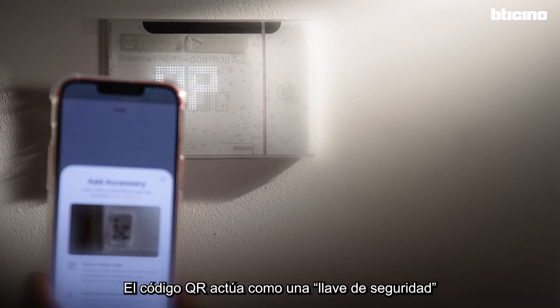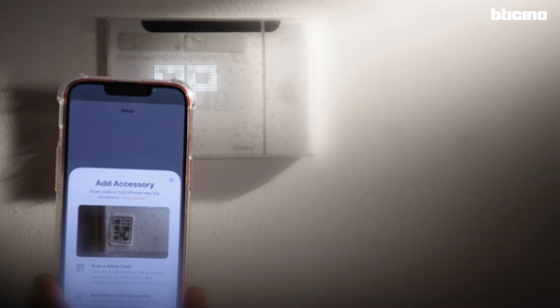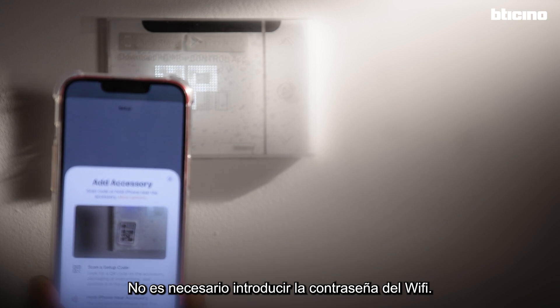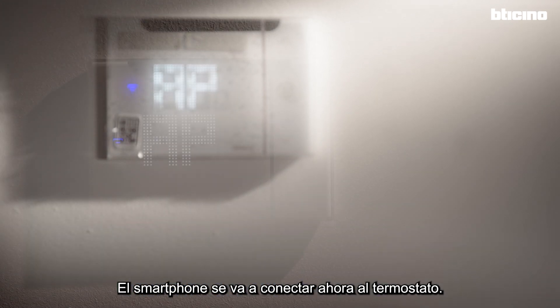The QR code acts as a security key which allows the device to access the home network. It is not necessary to enter the Wi-Fi password. The smartphone will now connect with the thermostat — this may take a while.